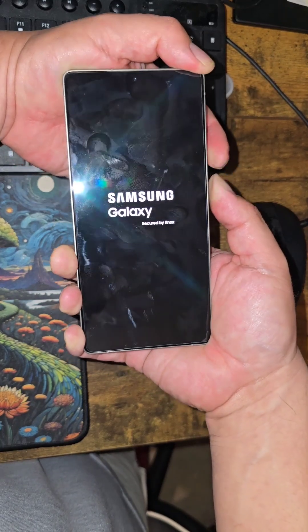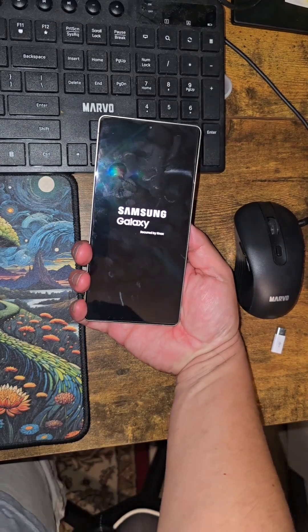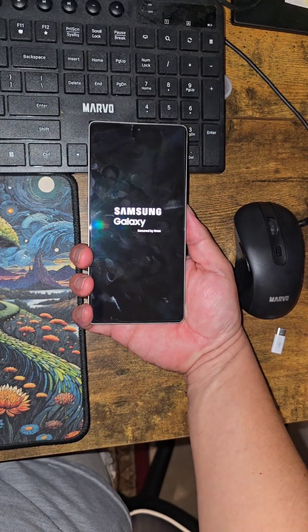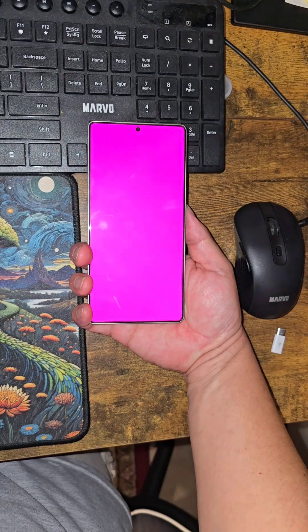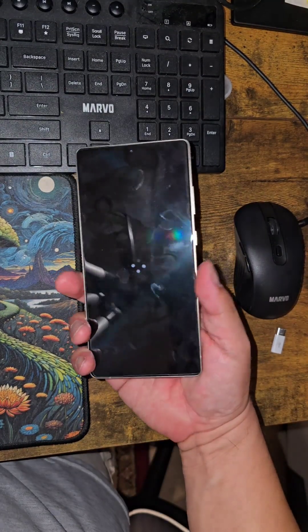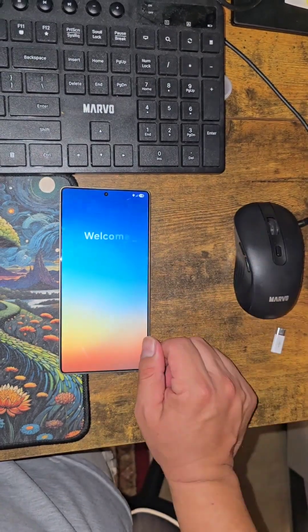All I'm doing is pressing volume down and power at the same time — no volume up. There it is, took about 30 seconds to get out of it. As I've stated in previous videos for the S25, it seems to take longer to enter recovery mode, EDL mode, and other modes on this model compared to previous models.